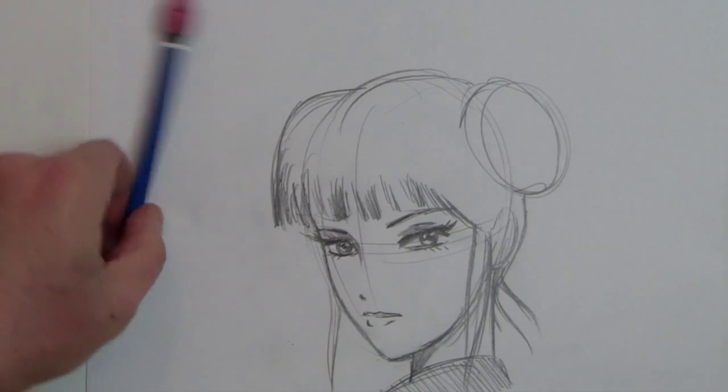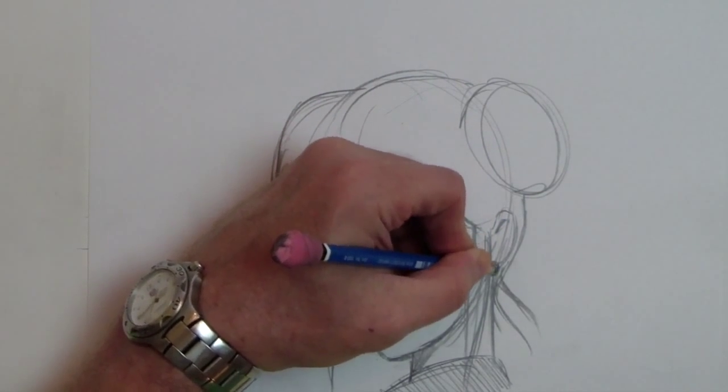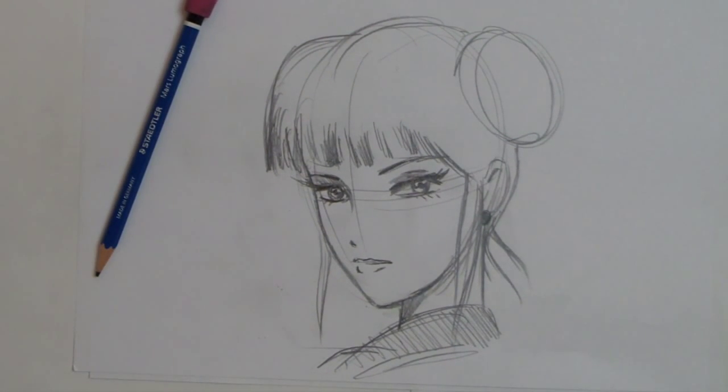And there you have it. Add a little definition here. Maybe an earring. Well, let me move that up for you. A fairly basic kimono type historical manga character. Thanks for watching.